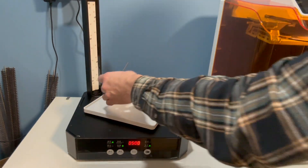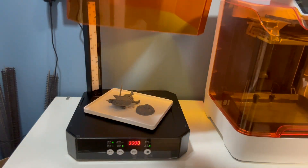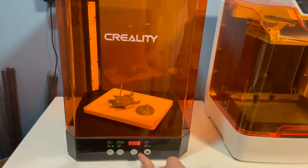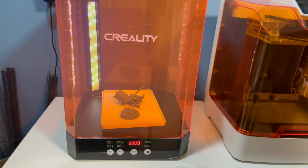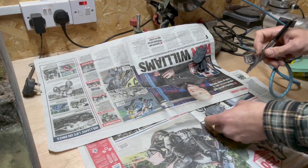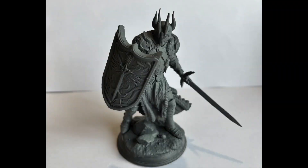Next the water tank is removed and the curing platform is added to the machine. Once the lid is back on I change it over to the cure function and set it for five minutes. Lots of people will paint directly onto these models but I prefer to spray them with primer first.